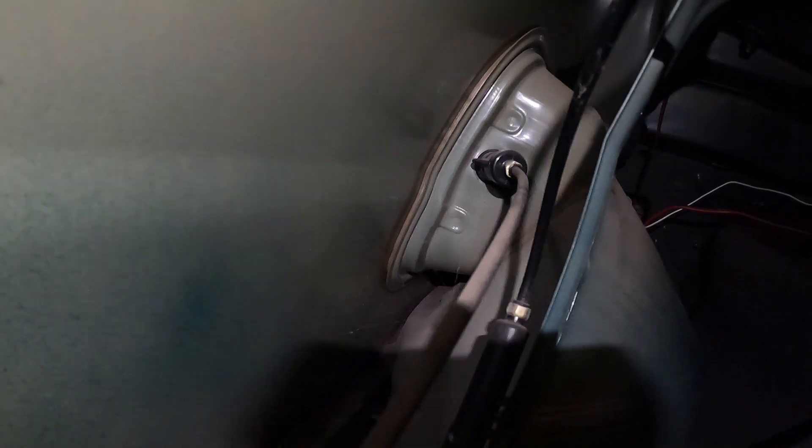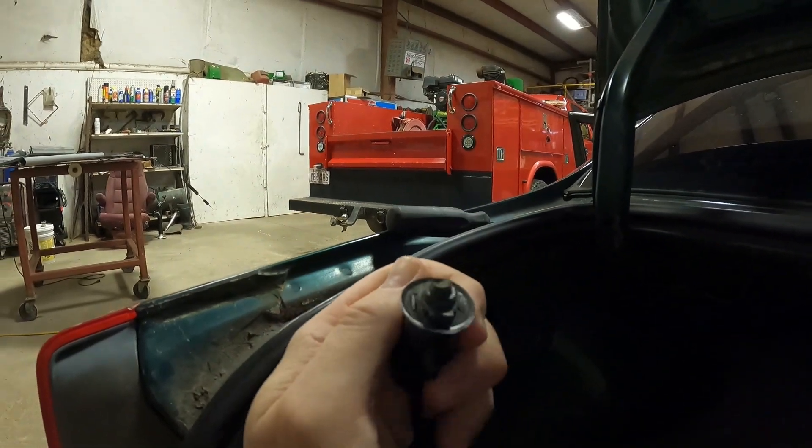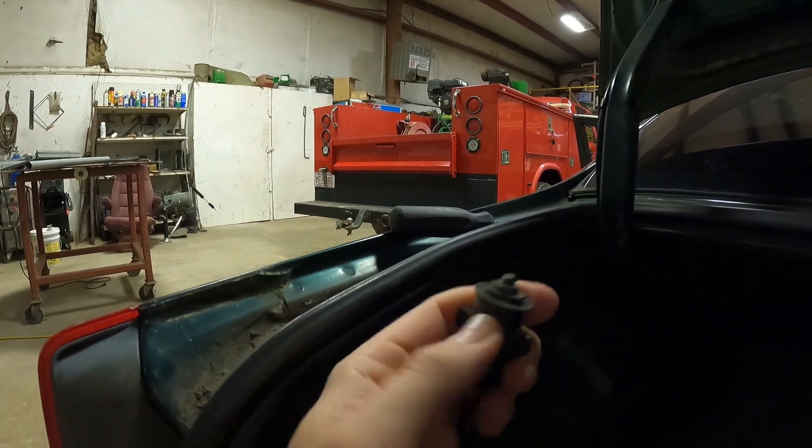We need to pull this carpet back to access the back of the fuel door. There's another clip right here at the top — pull that out — there's another clip down there. Yank those out and we should be able to pull the carpet back. Okay, now we got the carpet out of the way. That is the release for the gas door — I think you just rotate it — stick your hand in there and rotate it about 90 degrees and it came right out.